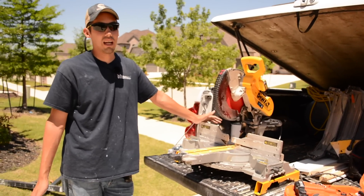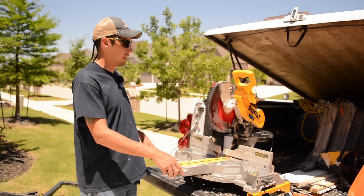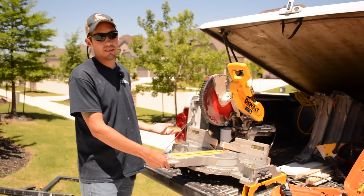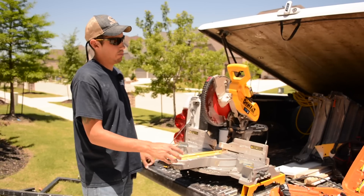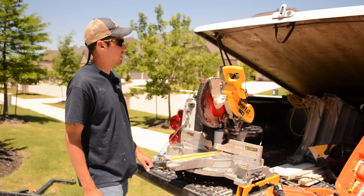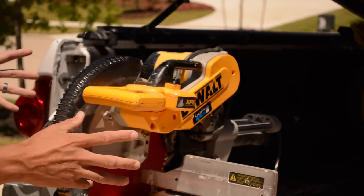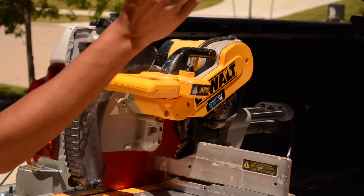Everything that's wrong with it is cosmetic — it's got some paint on it here, some glue in places, just beat up all over the top. That happens because when I slide it into my truck I throw stuff in there after a long day of working.